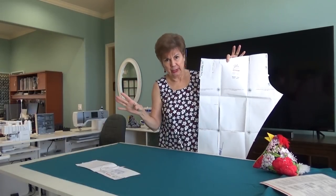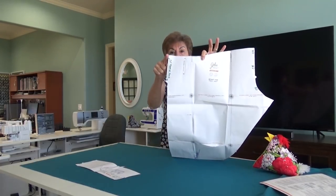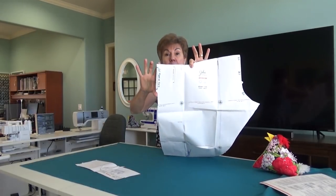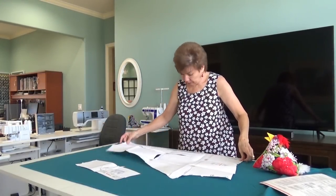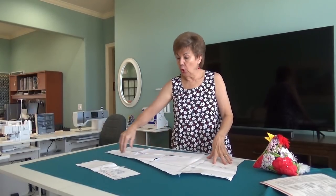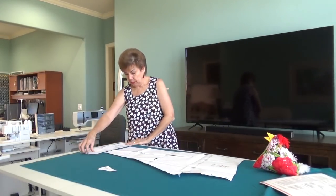This is a brilliant pattern. The first time you make it you think, well that can't work - but it works. This little piece from here to here: the whole thing doesn't go on the fold, just this little bit from here to here goes on the fold. So you place it on the fold and cut one out - not two, one. You cut one on the fold. You cut two of the waistband pieces on the fold. And then you cut one gusset. So simple.